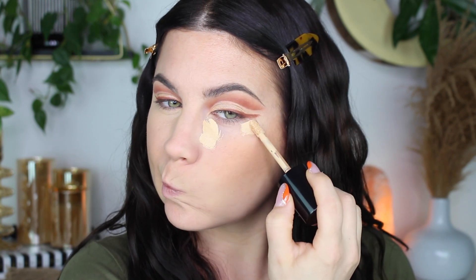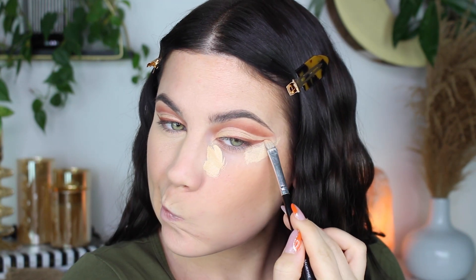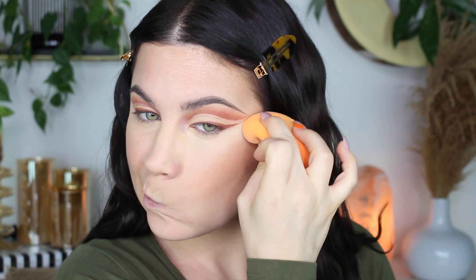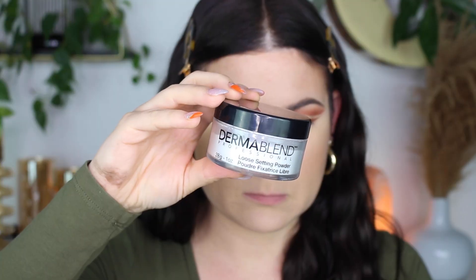Everything just transforms. I'm doing the same thing to this eye and blending everything out. Then I set my under eyes with the Dermablend loose setting powder — it's my favorite powder ever, it makes my under eyes look so good. I'm using a little puff I got from Amazon and just pressing that powder in for flawless under eyes.